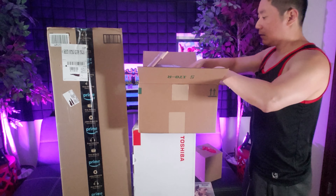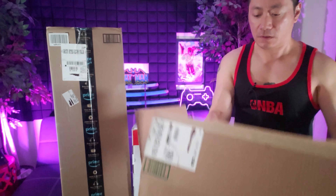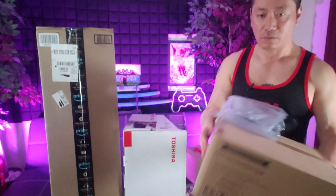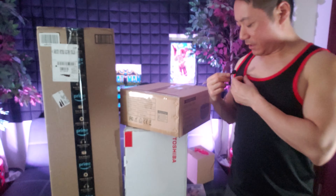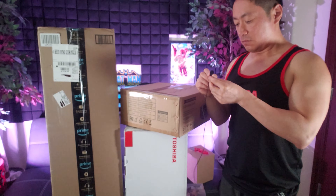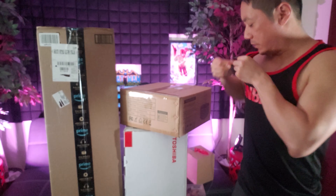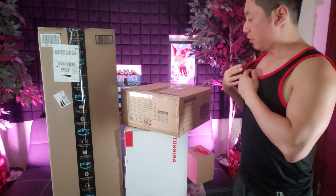Okay, we're getting to the bigger items right here. I'm still waiting for Sony to send me their PS5, like a limited edition or something. Oh, let's see — what is this? I hope it's something useful.